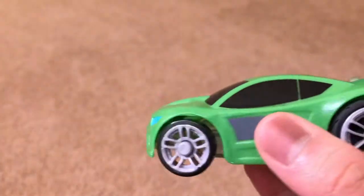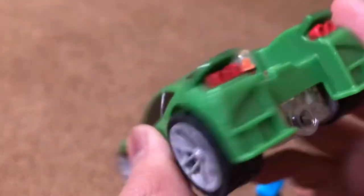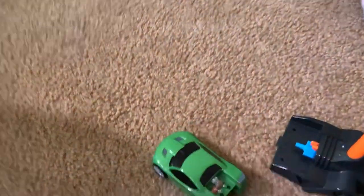We also got a little rubber van — not a rubber van, but an air-powered car. An air-powered car? Let me see if I can pump it up for you guys.